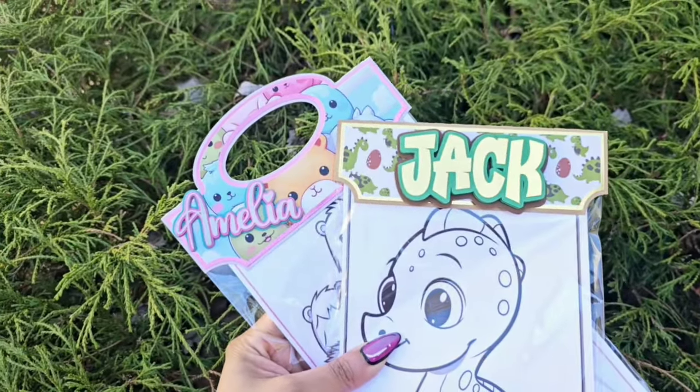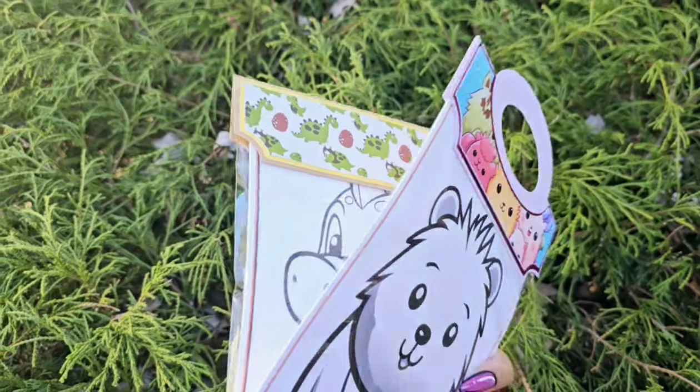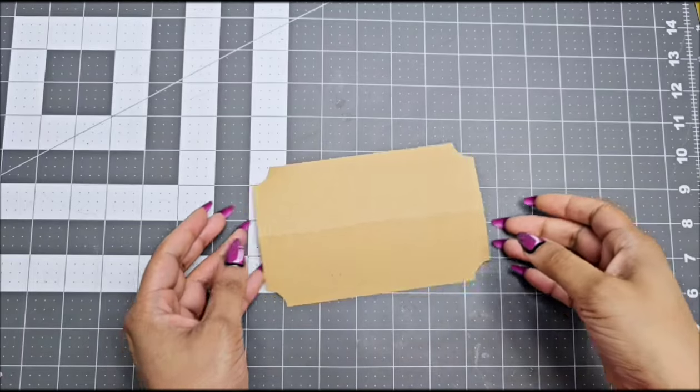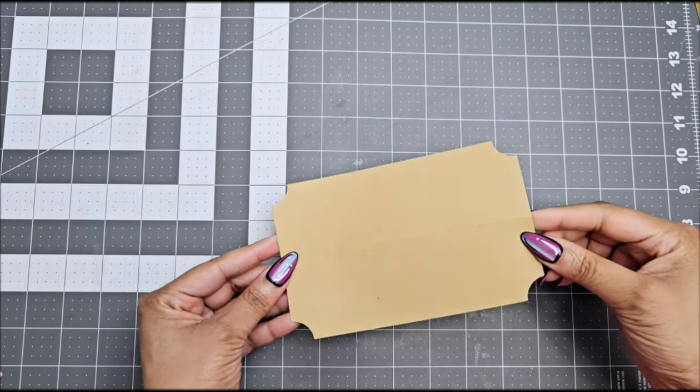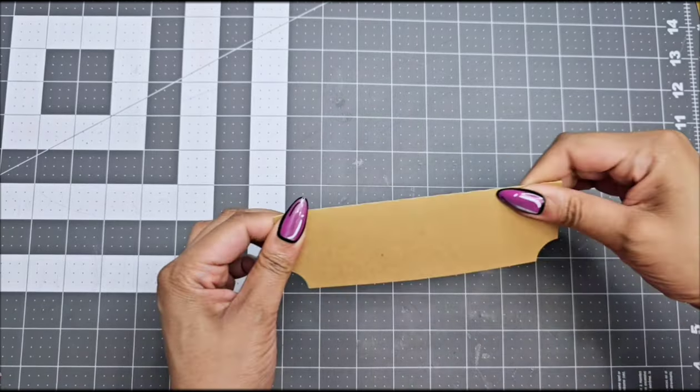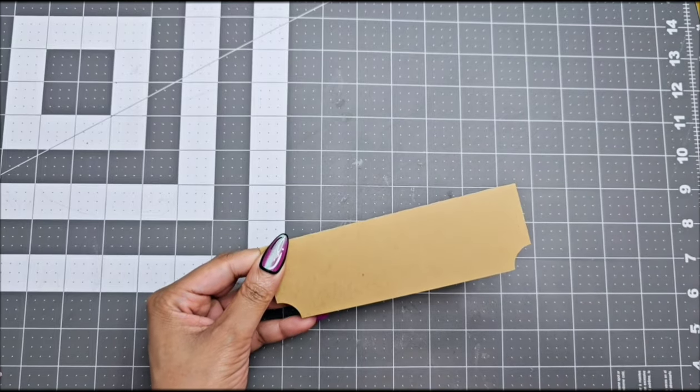Check out all the links in the description box because I'm going to leave down all the links you will need to make this and where to get the template. Okay, so let's get started. All my templates are color coordinated. I am going to start with version 1 — I provided two versions. This is version 1, without the handle.